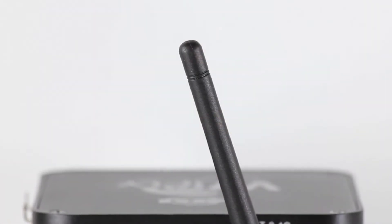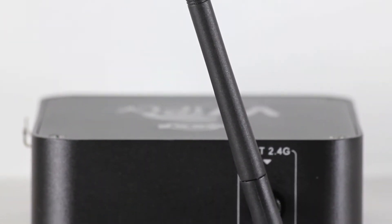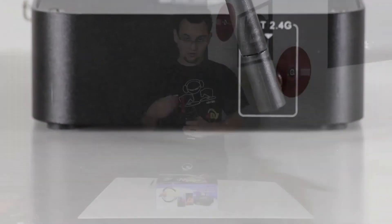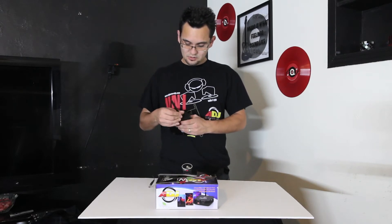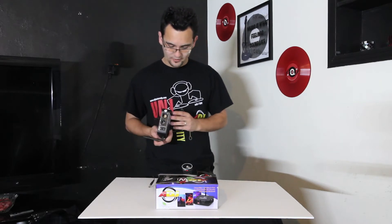On the other side, of course, is the antenna. It seems that antenna fittings are standardized because it's the exact same size that fits on my wireless router and fits on the Y-Flex and my wireless audio transmitter. So there's a standard for antennas, and the Y-Fly seems to be following it.